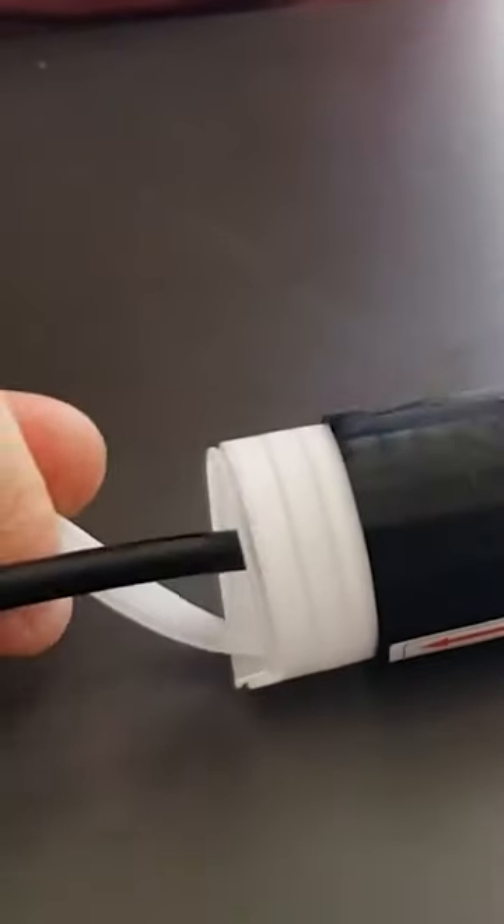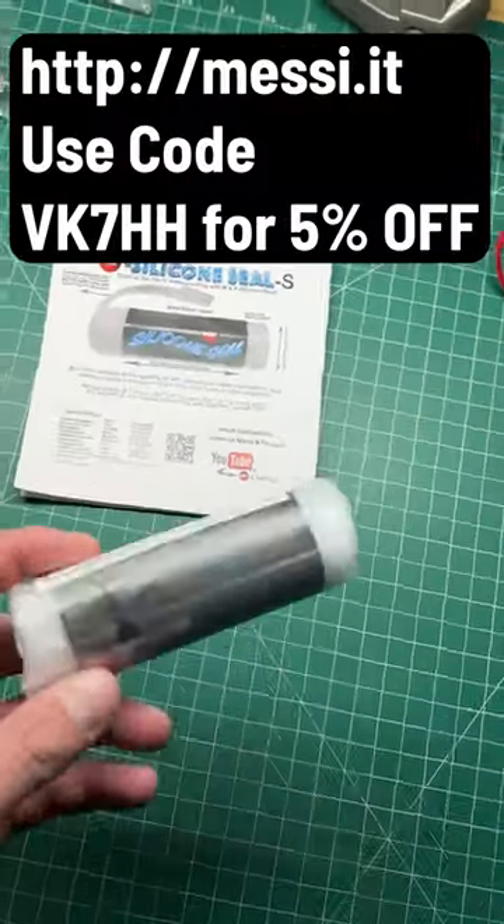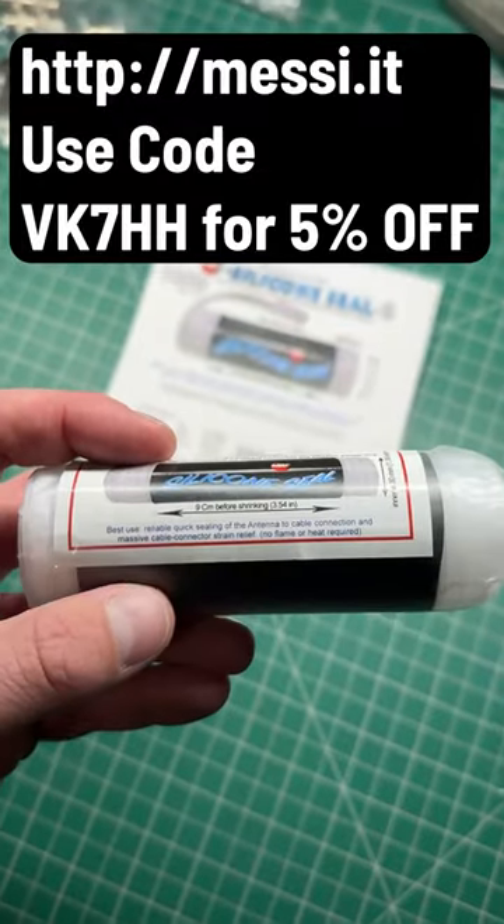All you need to do is put this up over your coax connector, pull the spiral plastic bit, pull it down in that direction, and it seals your coax. It's absolutely amazing stuff — this will stop all water from getting inside of your coax.